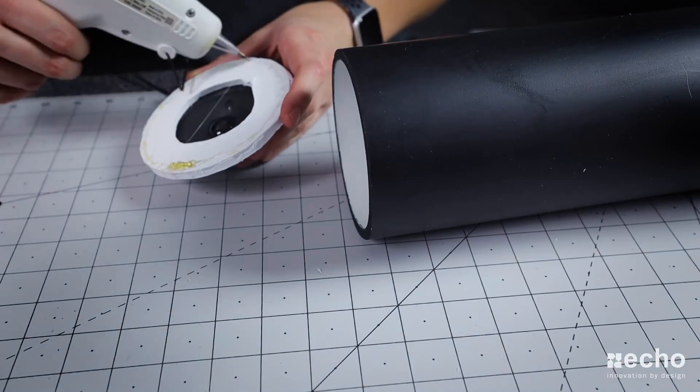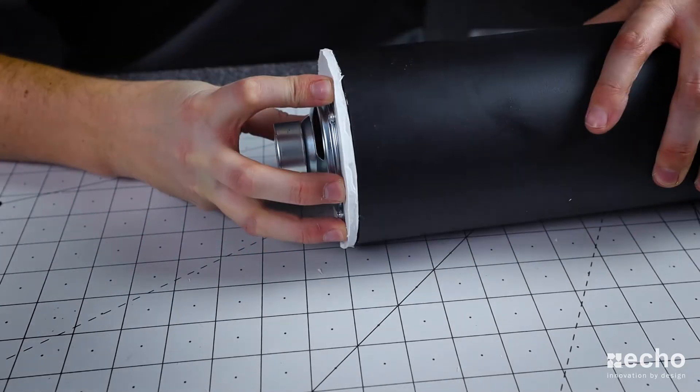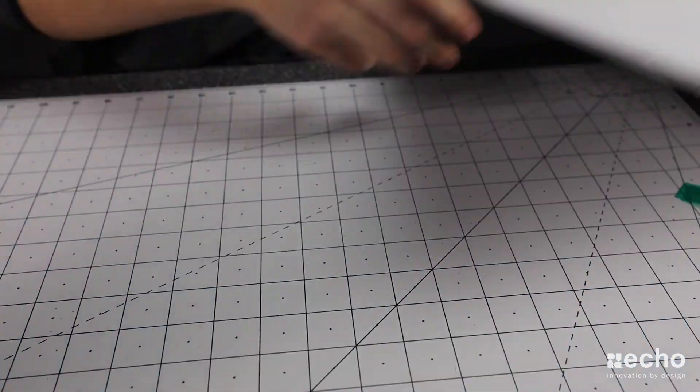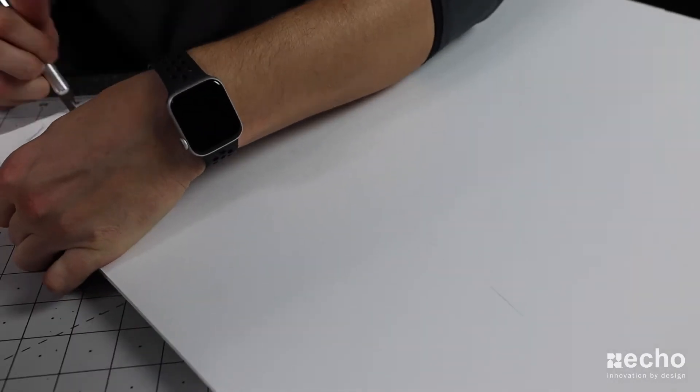In order to attach the speaker to the PVC pipe, I used hot glue, but honestly I could have just used tape. For the next step, I repeated this process using the foam board, but instead of using the PVC pipe for the cutout, I used the flange plate.